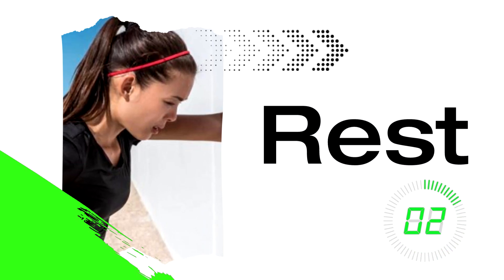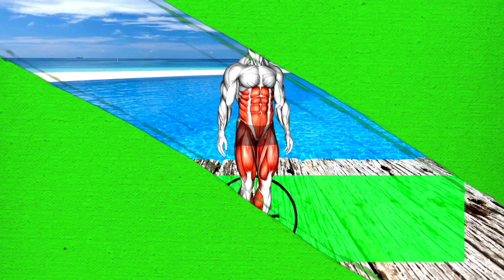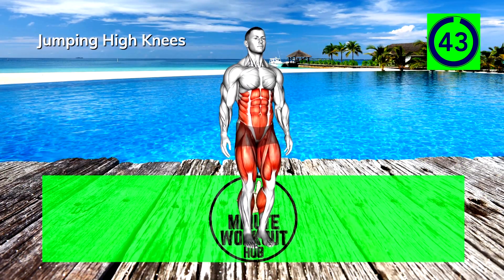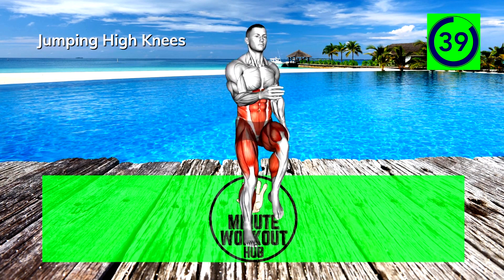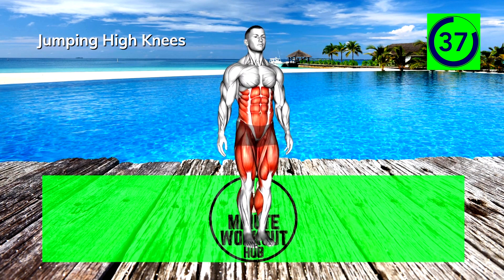Up next, jumping high knees. Leap up and raise your knee towards the opposite elbow, then repeat on the opposite side. Once you get the hang of it, try to push the pace.